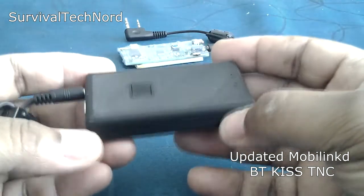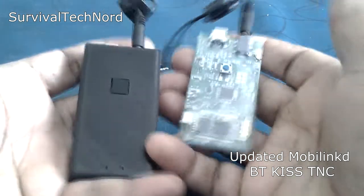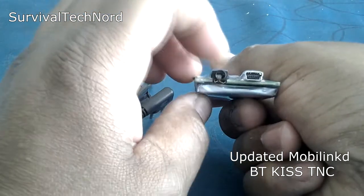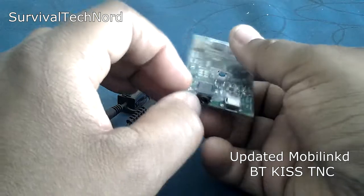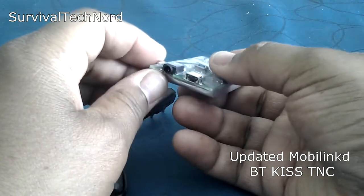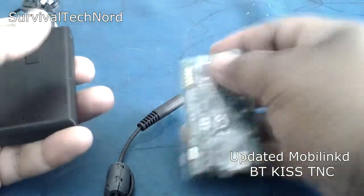One of the problems that I had with the original version — and they're actually the same version, there's just a case on it now — was with the TRRS connector here being ripped up and detaching from the circuit board. I talked to Rob about it, let him know the problem, and he was really cool about the whole thing. To my surprise, a couple of weeks ago he sent me a message and asked me to review the latest Bluetooth Kiss TNC with the plastic cover, or housing I guess is the right way to say.